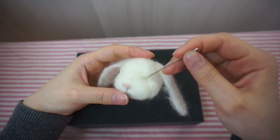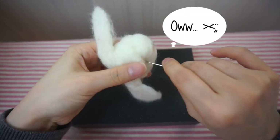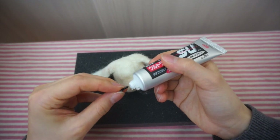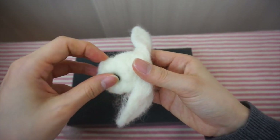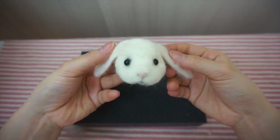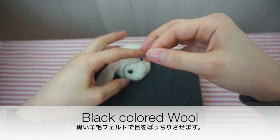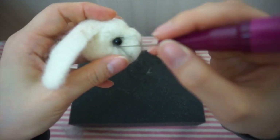Now with a thicker needle, poke where you want the eyes to be, and just glue on the eyes. With some black wool, poke it around the eyes. It'll act like a mascara or an eyeshadow and it'll make the eyes pop.